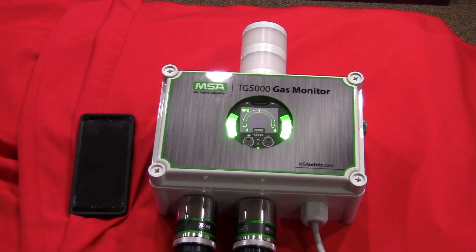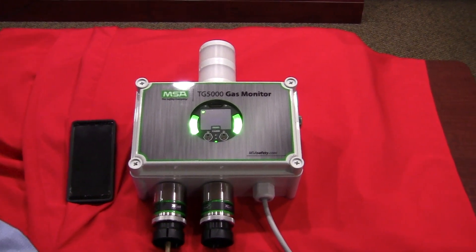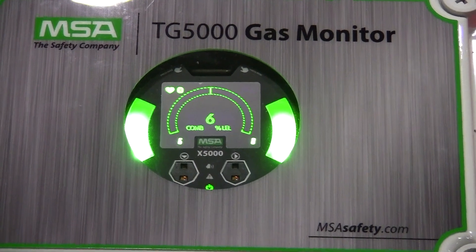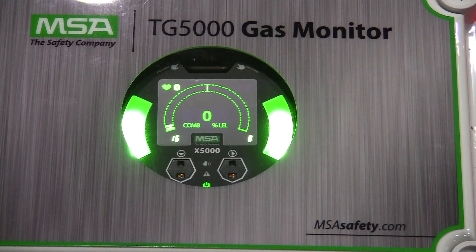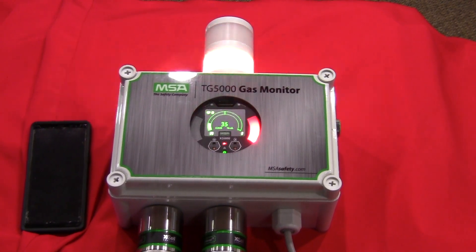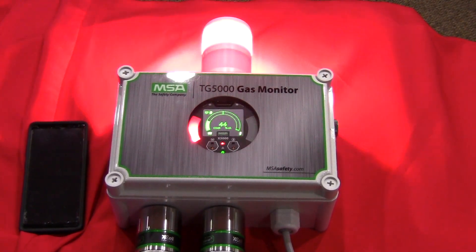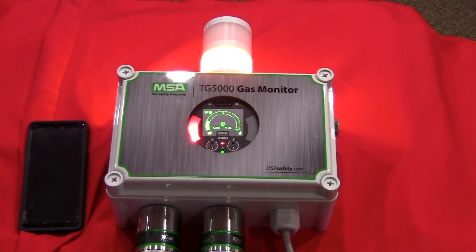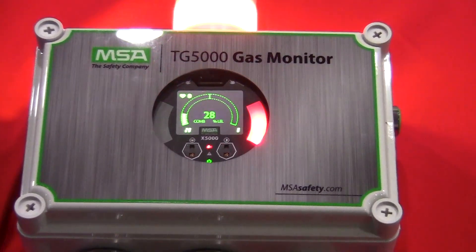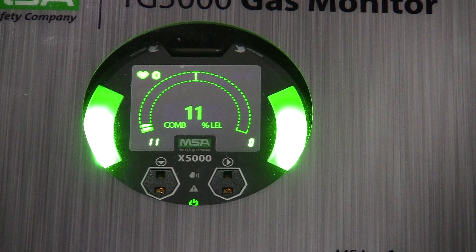Let's take a look at what the unit does when we put it into alarm. I'm going to simulate an alarm by applying some methane gas to sensor one. Sensor one is configured for initial alarm at 20% LEL. You'll see the LEDs ramp up and the gas reading — there's my first alarm at 20. I silenced that, and at 40% LEL we'll have another alarm — there's my high level alarm. I'm going to turn the gas off, silence the horn, and you'll see the values come back down. This unit is configured to automatically reset once the gas clears — that's all user definable.